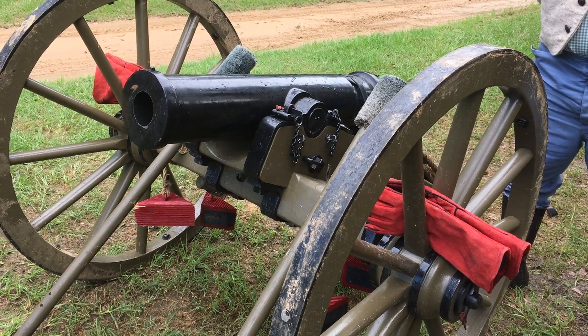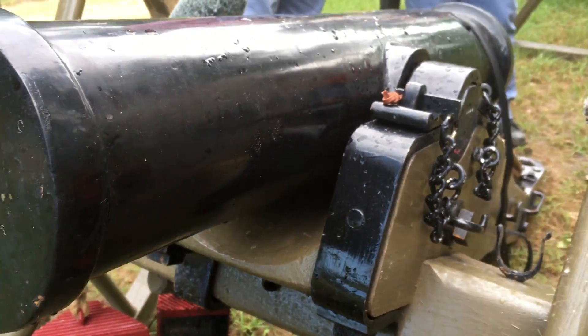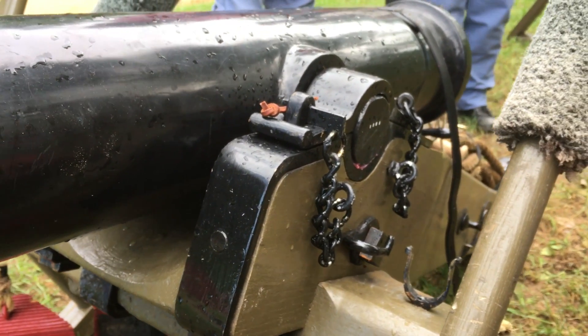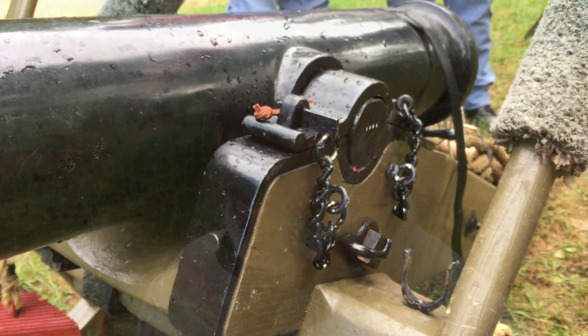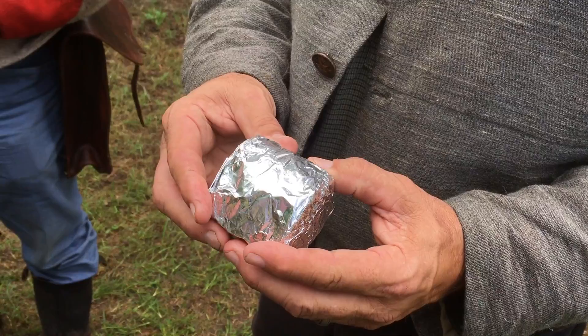This gun was designed to be broke down and carried in multiple pieces. It was one of the popular guns for the war because they could carry artillery with them into hard-to-get areas rather than the big guns. This belongs to a friend of mine and fellow reenactor that he had built just recently. We've live-fired this gun — it fires several different kinds of projectiles, and we have a drill.